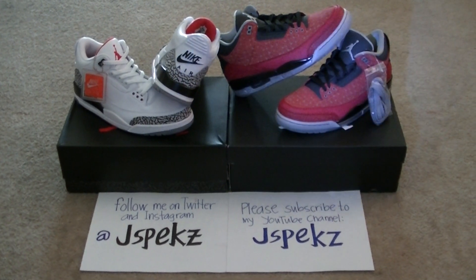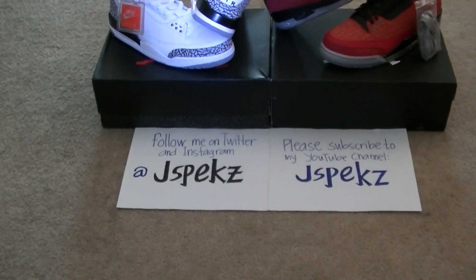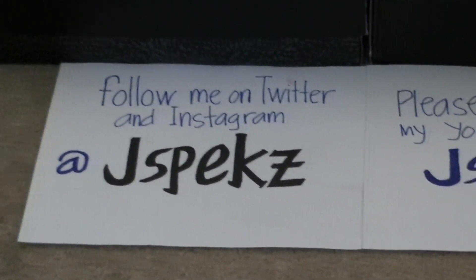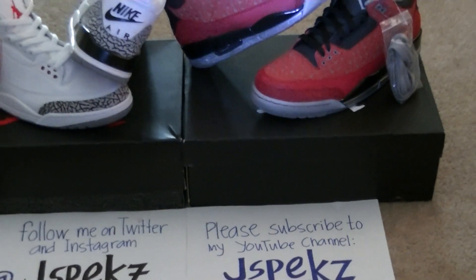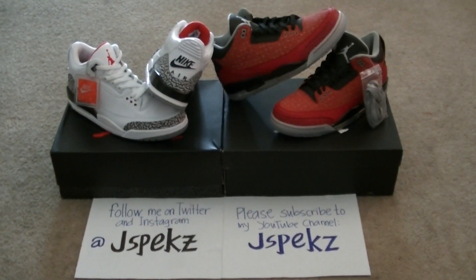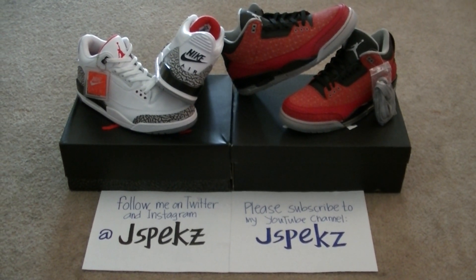If you want to see pictures of this, check out my Instagram at Jspec. Follow me on Twitter and Instagram at Jspecs, and subscribe to my YouTube channel at Jspec. If you like this video, click the thumbs up button. Stay tuned for the full detail review. It's me Jspec, I'm out. Peace.